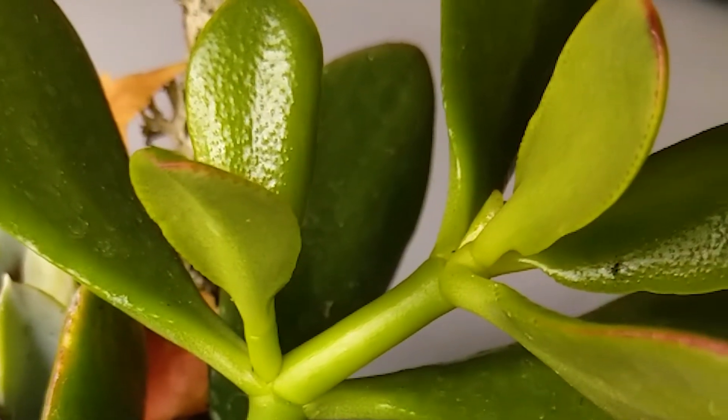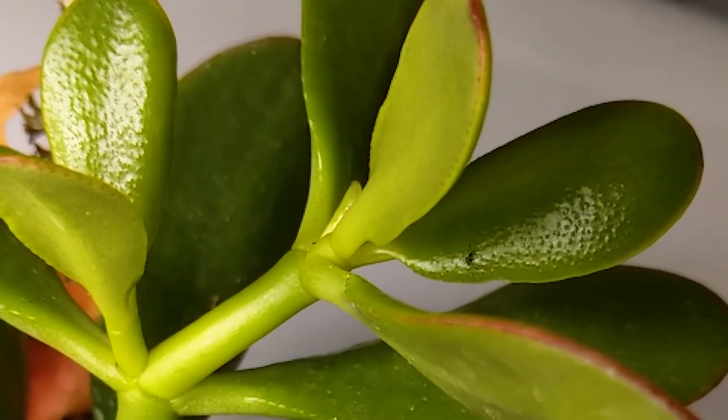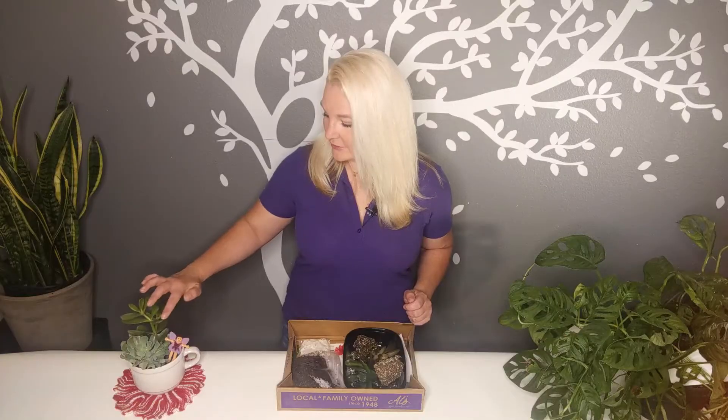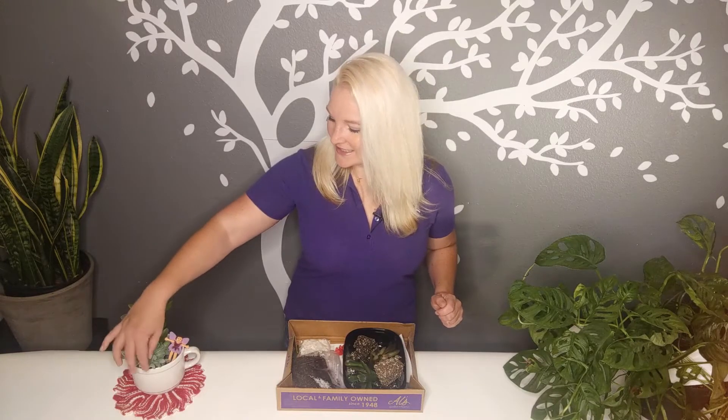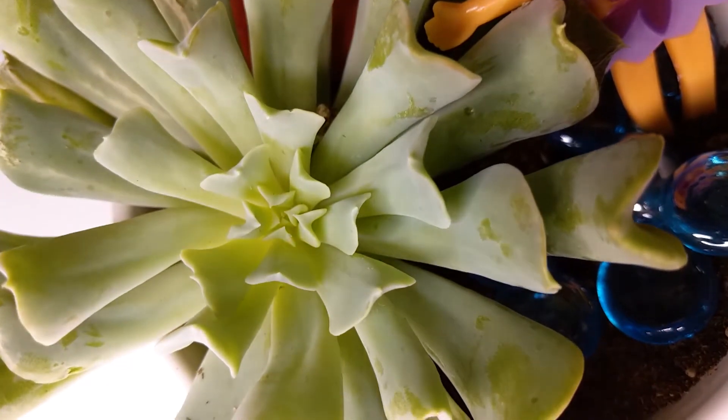Let's take a look at the succulents in your kits. In the teacup fairy garden, you will have a sunset jade plant — this lovely plant right here that has a nice little red rim around it and is very tall and looks pretty. And then this little cutie is a topsy-turvy echeveria, called that because it has a ruffly look and that beautiful blue-green color, and sometimes it gets a tinge of pink as well.